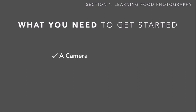The first item is a camera. This could be a camera phone like an iPhone, a point-and-shoot camera, or a DSLR. Whatever you have access to for now, just pull it out and use that camera.